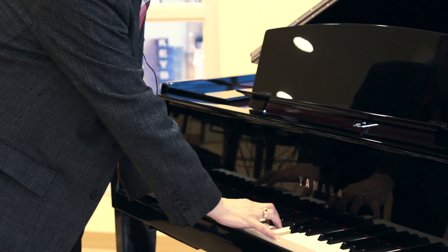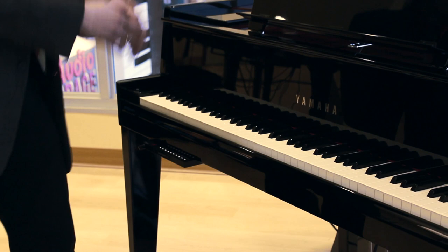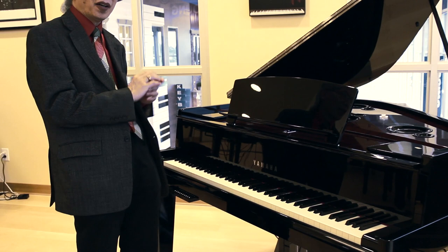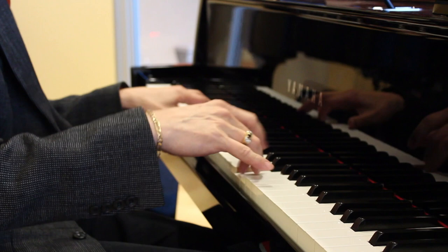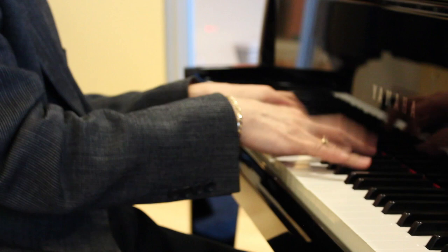You can also switch to a brighter piano — for piano technicians or acoustic piano people, it's like having harder hammers at the pianissimo, so it's a brighter tone. A warm sound for your romantic Chopin, and a brighter tone for your Bach, your jazz, your pop rock. There are also two electric pianos and a harpsichord.